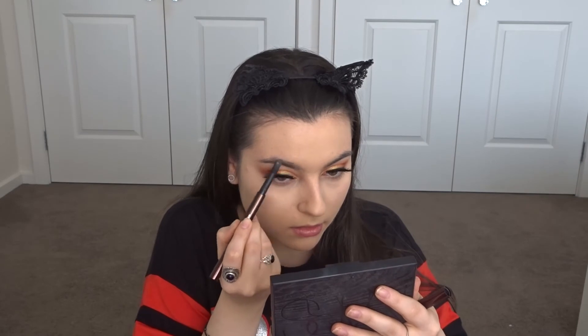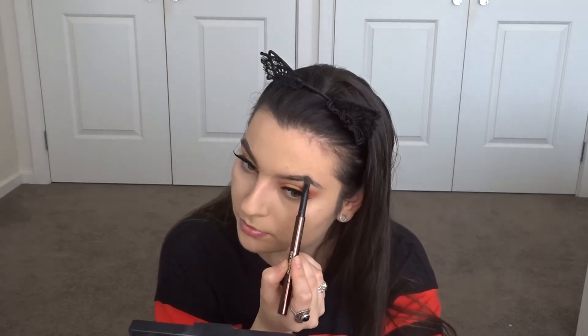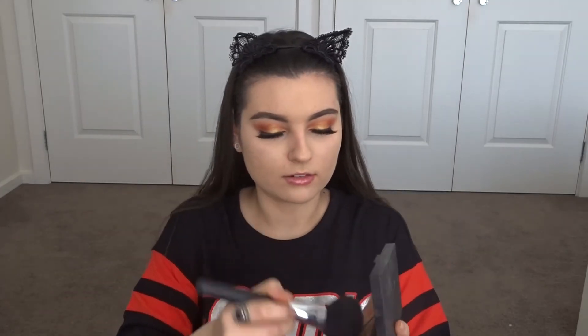Before I do my bronzer and stuff, I think I might do my brows. I'm going to go in with the Hourglass pencil. Then I will go in with my Laguna bronzer — I'm using my jumbo one — with a big powder brush. I like to do a bit of a bronze base. I'm not going to do a lot of contouring, I'll just put bronzer on today.